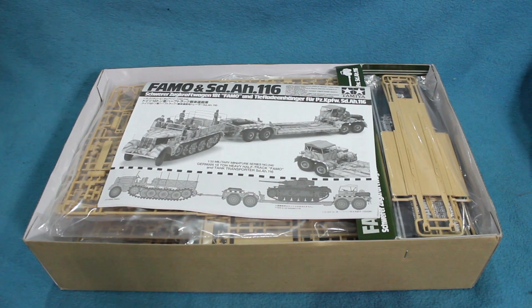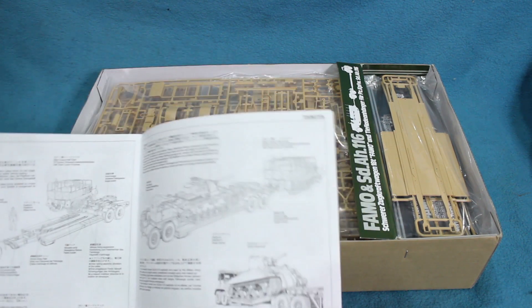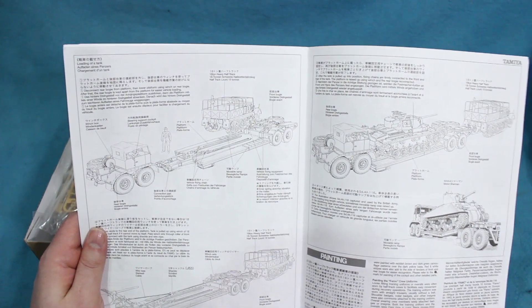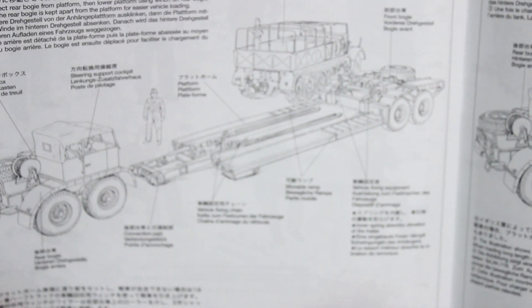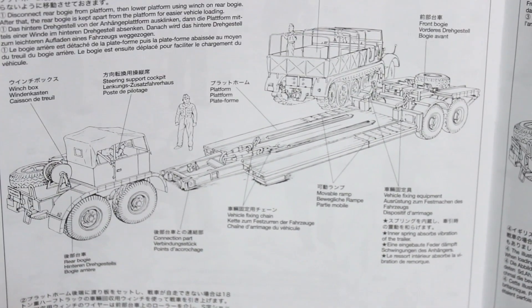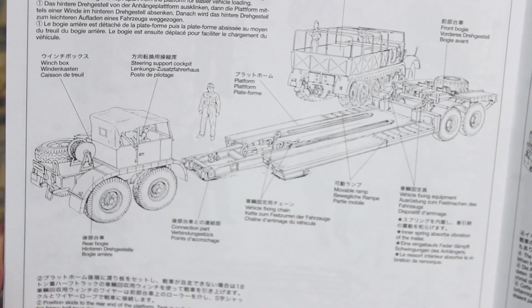So without further ado let's look inside. First of all I think I should explain how this thing works because it's not at all obvious. Tamiya very thoughtfully added a description into the back of the instructions to explain how it works.